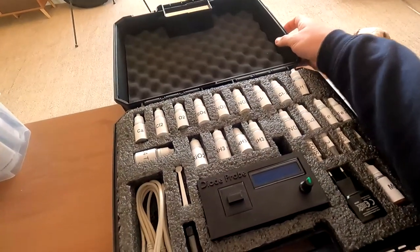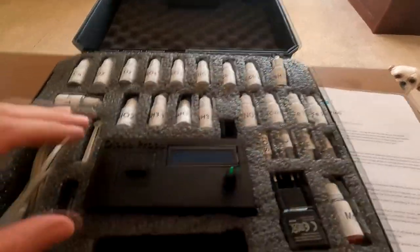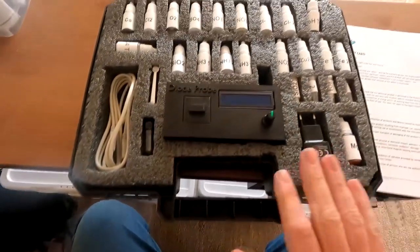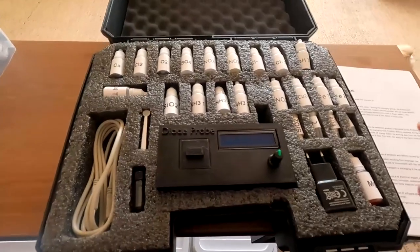If we open the box, you get a padded box with a whole tonne of different reagents. This is the main part itself — this is the Diode Probe. You get everything you need in this test kit. If you want to know how much it costs and where to buy it, I'll put links in the description and we'll talk about that a bit at the end.